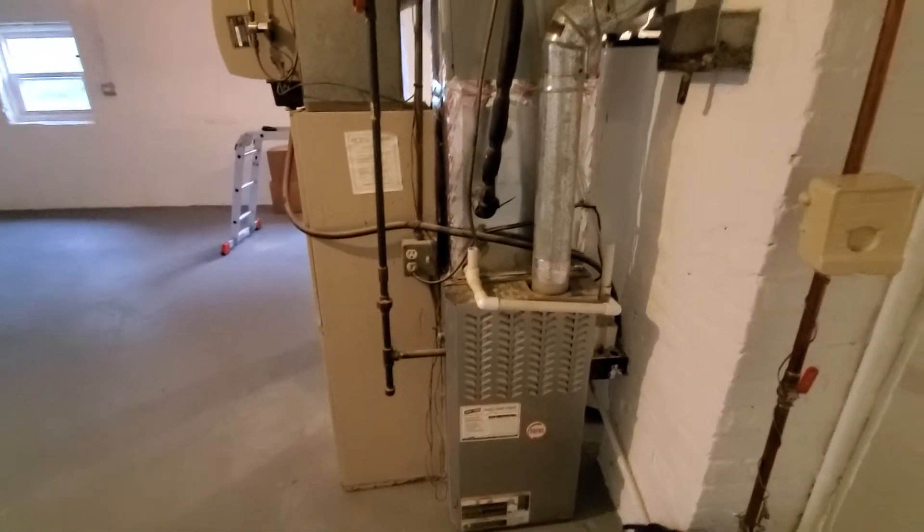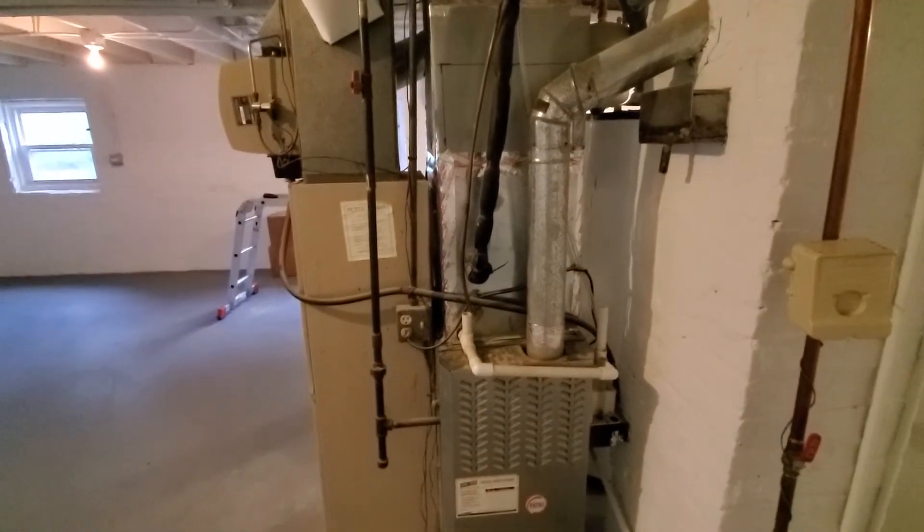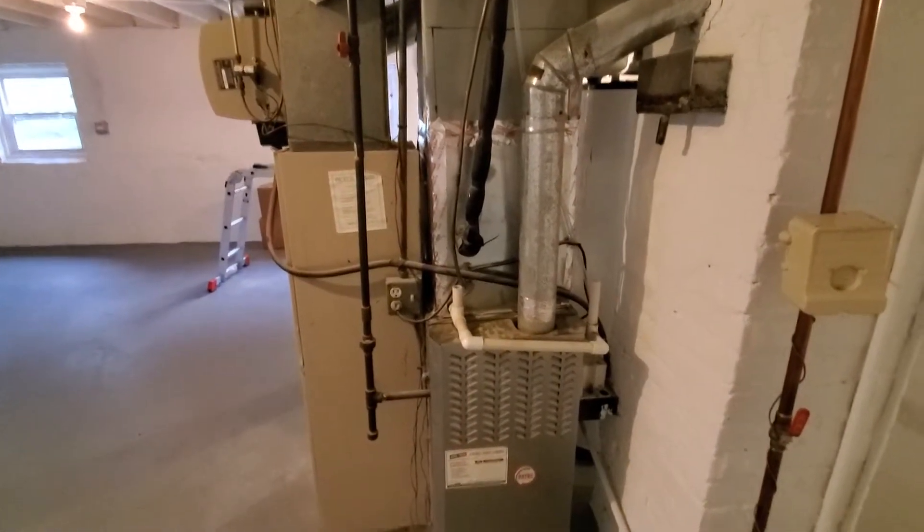Hi guys, Aaron here. This is the furnace and AC for the basement and first floor. It's about a thousand square feet.